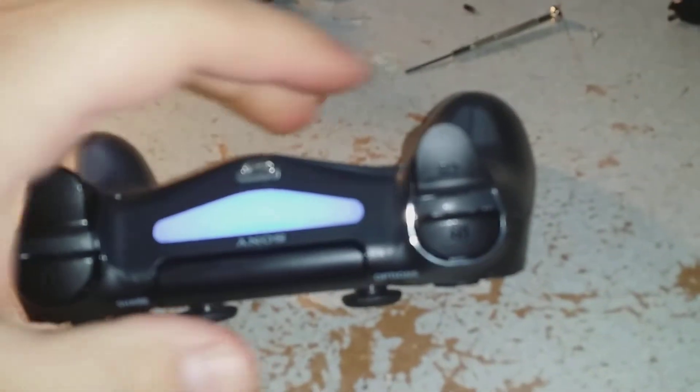Alright, so a healthy new trigger switch — brand new, ready to go. It's a little hard to align everything and pop it back in, but it's done. We fixed the controller.